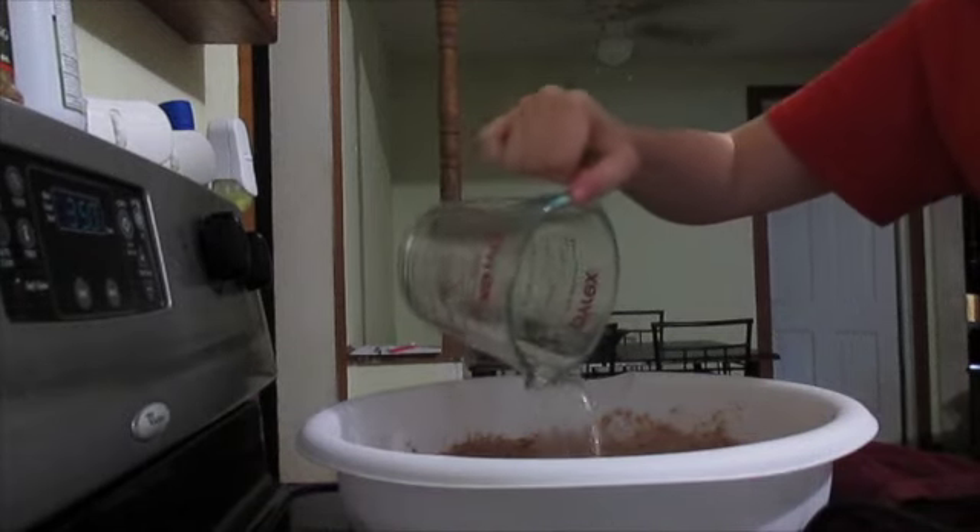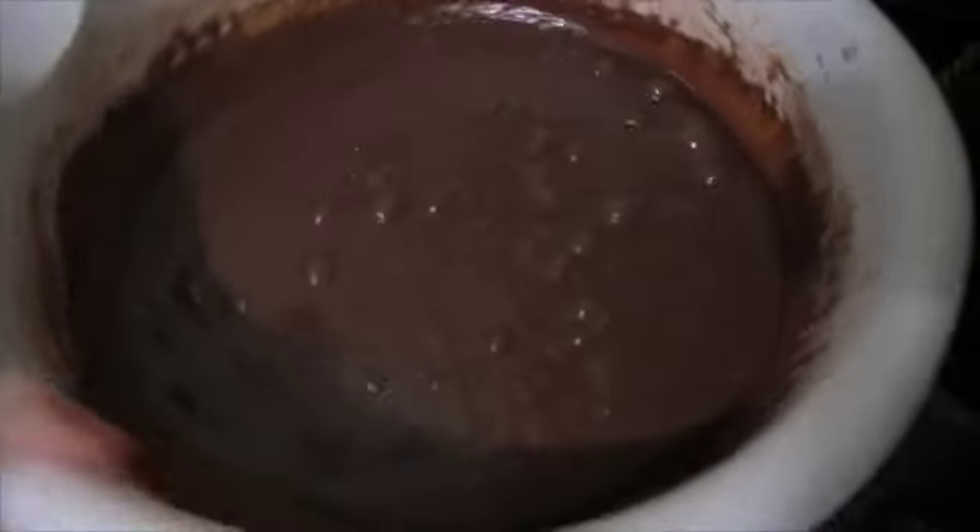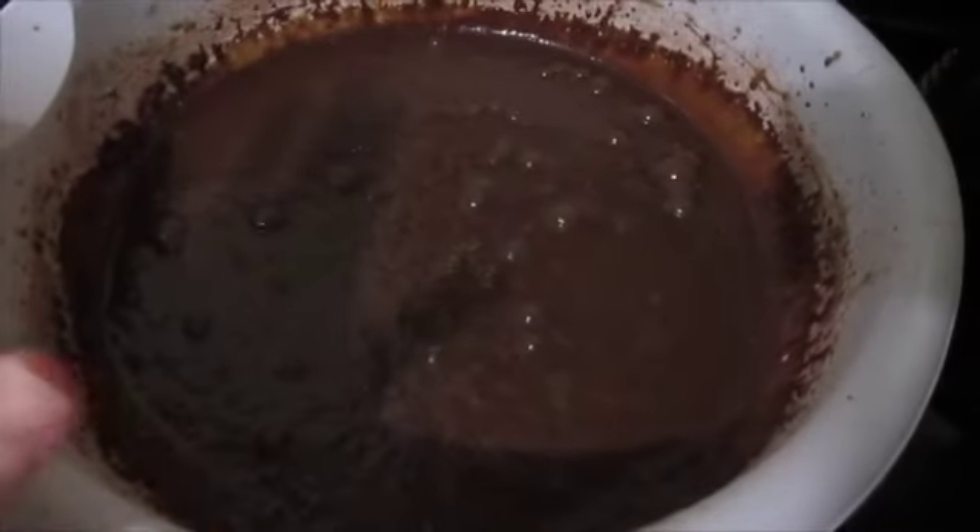And then last, you're going to do one cup of boiling hot water, and just mix that all together. Your batter is going to be really runny — do not freak out, that is normal.